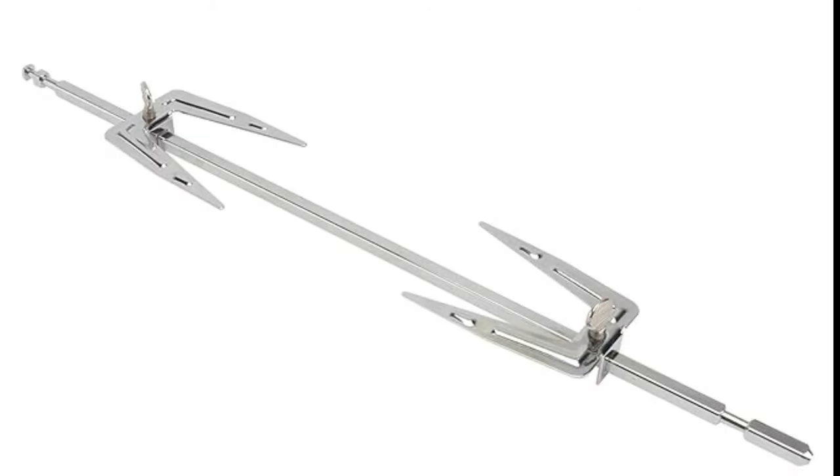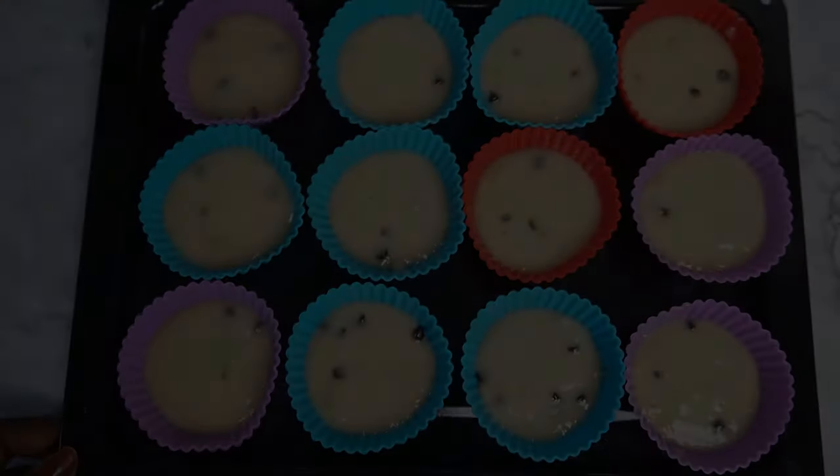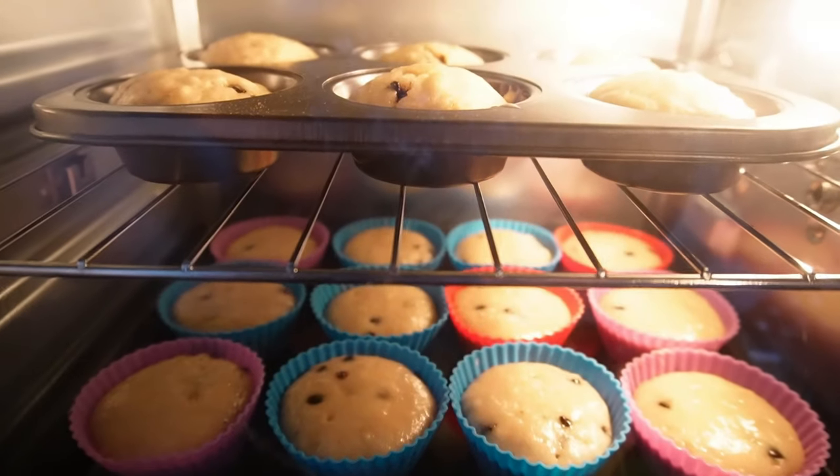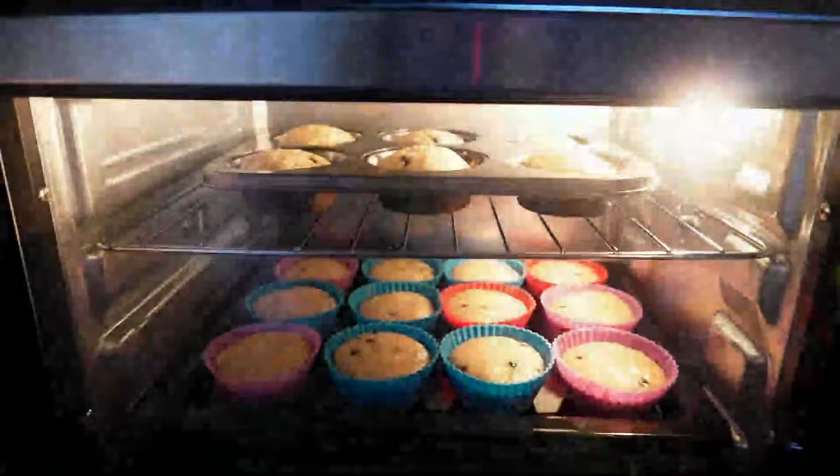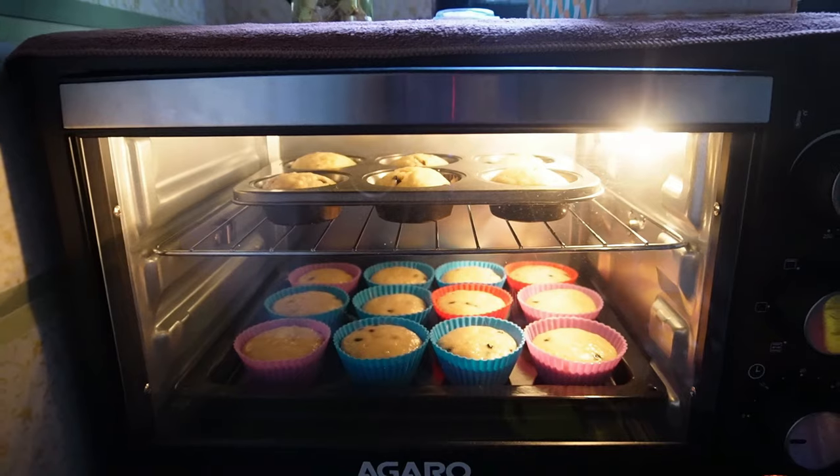We can cook cupcakes and cakes at the same time. We can cook in a 12 to 14-inch pan. We can cook brownies and cupcakes.